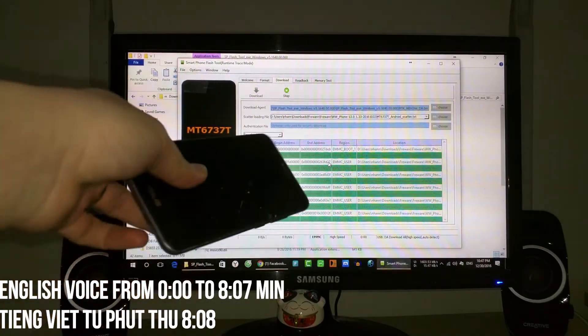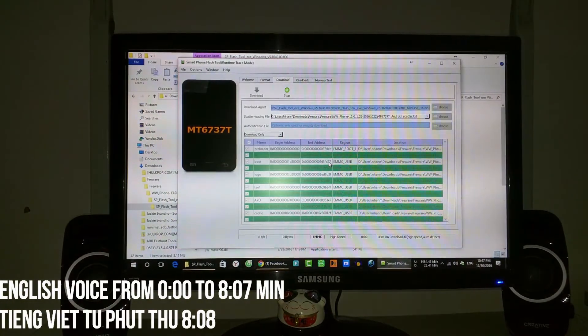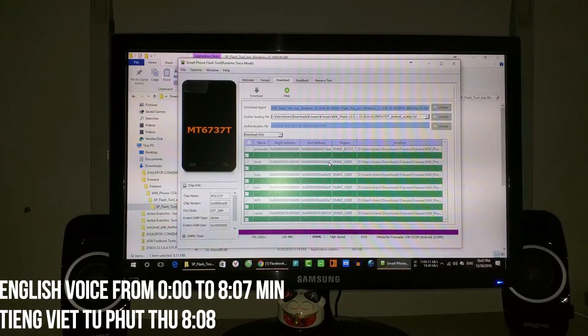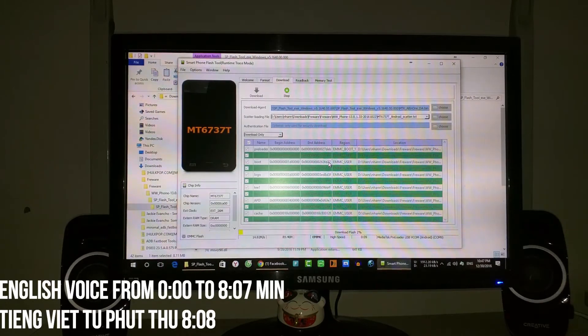After flashing, click Download. Now, similar to other phones, connect it via USB — remember to turn off the phone before plugging in. For the process to run, you'll see at the bottom it says Mediatek reload USB Vcom. You need to install this driver first. I have a video guide for the driver on Windows 10, and for Windows 7 or Vista it's similar — go to Device Manager and add the driver. The driver is available in those video clips.